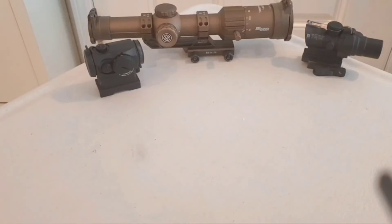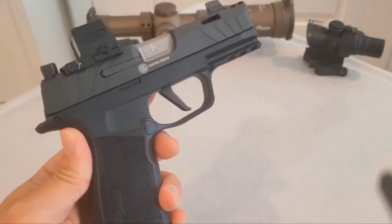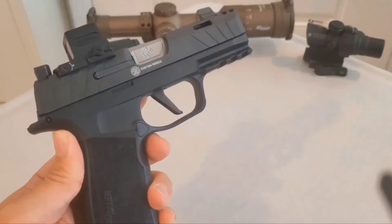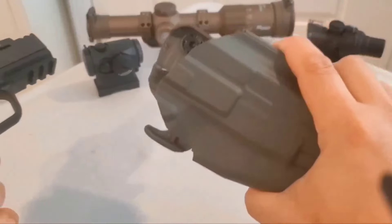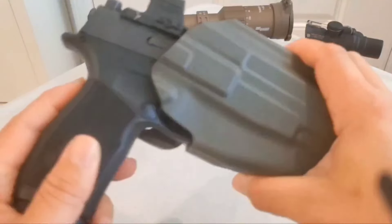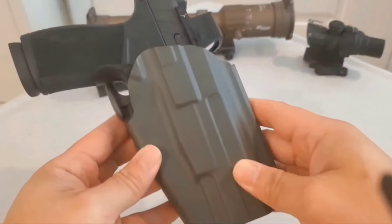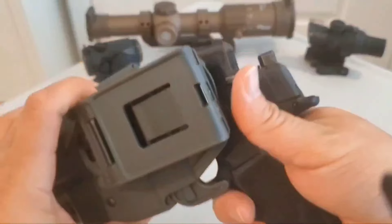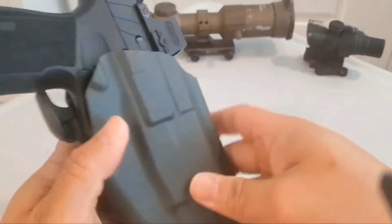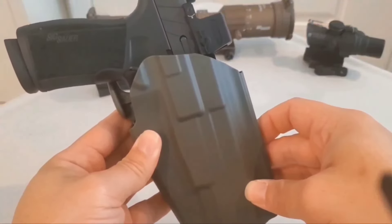Lastly, but not least in importance, we have the X Macro P365 — super popular at the moment and rightfully so. It's a badass little gun. With a cheap holster — it locks, it wiggles, but what do you expect for the price, right? There you have it folks — it fits the SIG P365 X Macro. Wow.